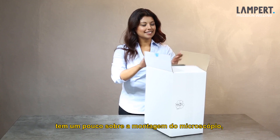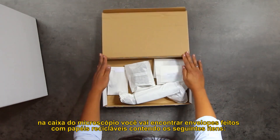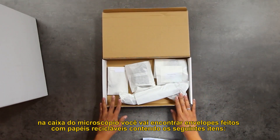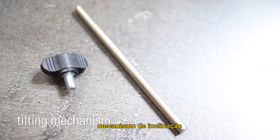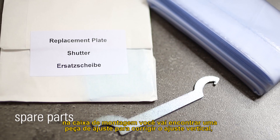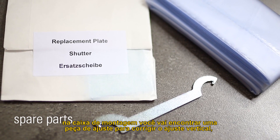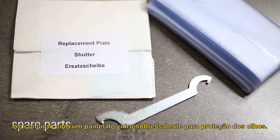There is a little bit of assembly, and that is on the microscope. Within the microscope box, you will see a couple of environmentally friendly paper bags containing the following items: the hand piece holder, a pair of arm rests, the tilting mechanism, and the eye cups. Within the assemblies box, you will find as well an adjusting tool to fix the vertical adjustment, along with a spare glass panel for the eye protection shutter.